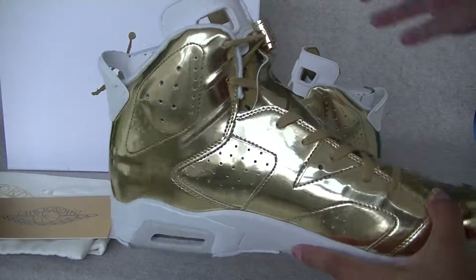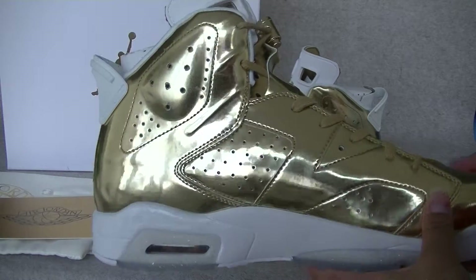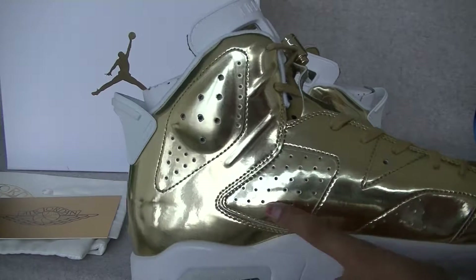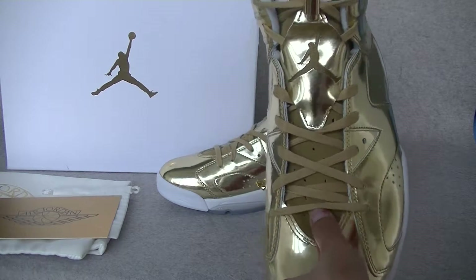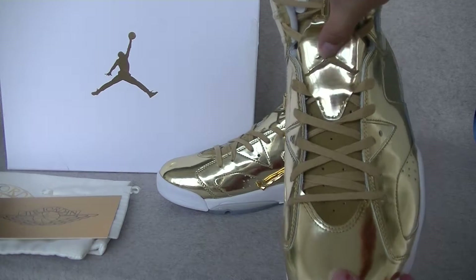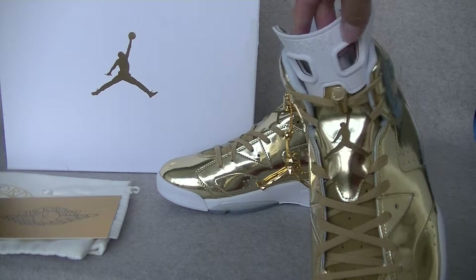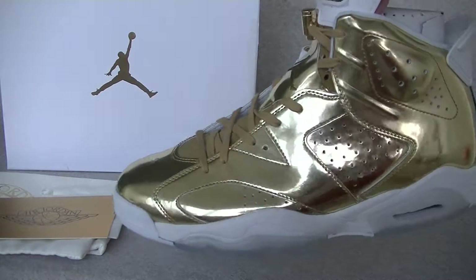We can check this. This color is golden, and we can check the size, and we can see a lot of air holes. We can check the material and the stitching. The stitching is very, very delicate, and the shoe lace lock, and the toe. This is very, very nice.